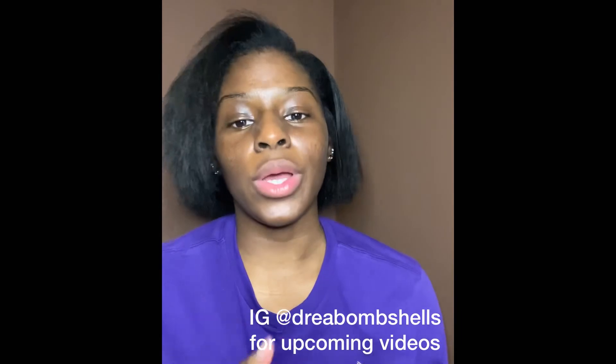That is it for the skincare routine, y'all! Thank you for watching. If you liked it, definitely like this video and comment down below with your favorite skincare routines and products. Stay beautiful!